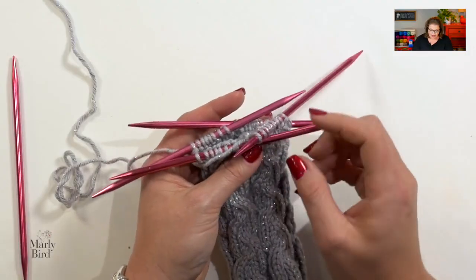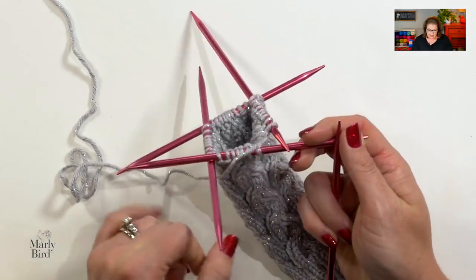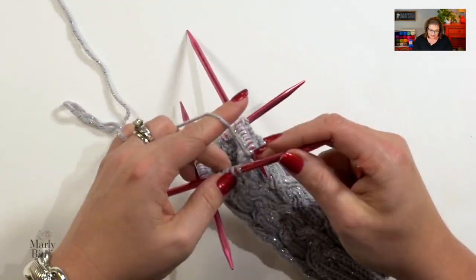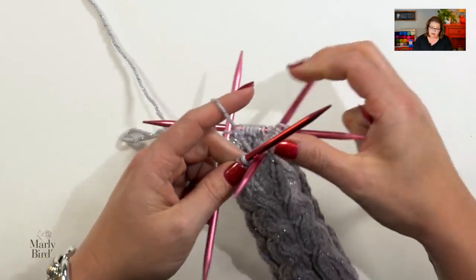If you're making the smaller size, you have 32 stitches. If you're making the larger size, you now have 40 stitches. We go ahead and move on to round two, which is a cable round — that's exactly where we would have been in our sequence.